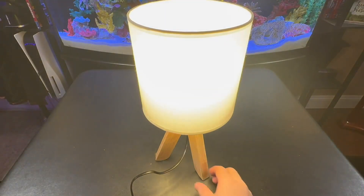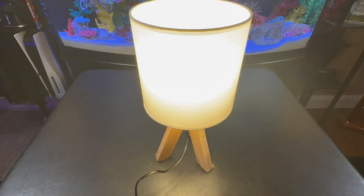This is a cute little lamp that's going to go great in my office. Obviously you could also use this in a kid's room or on any little end table.